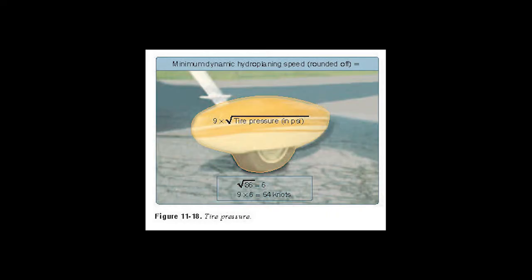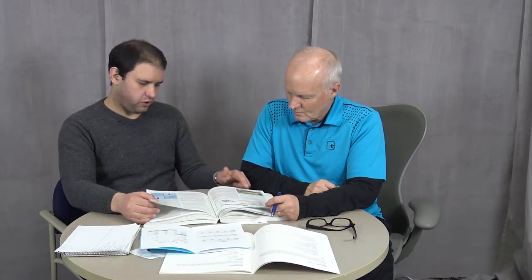They talk about hydroplaning here. Just like in a car, if you hydroplane the tires go on top of standing water — scary in a car, even more so in a plane. To calculate the speed at which you'll hydroplane, take 9 and multiply by the square root of the tire pressure — that gives your speed in knots. A lot of runways have grooves in them to help shed water and prevent hydroplaning.